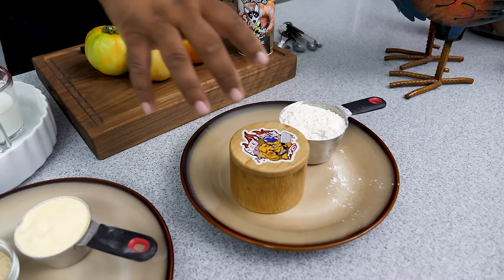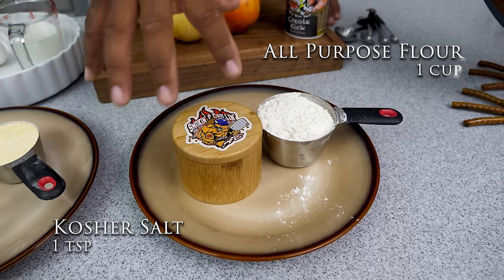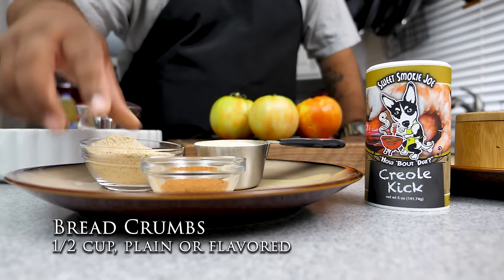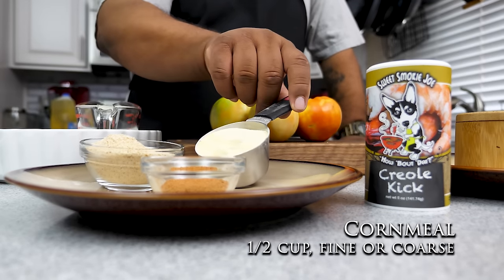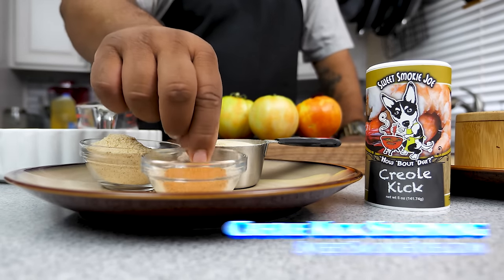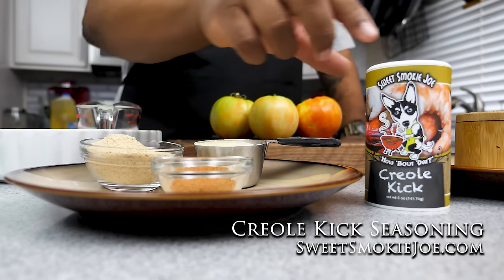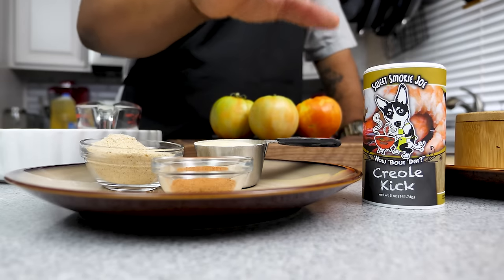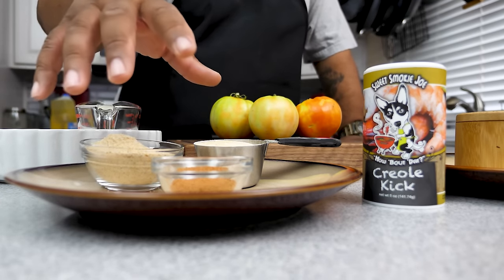Let me go over the ingredients. We have a little salt going into our flour — that'll be one station. We've got parmesan breadcrumbs — you can use Italian or plain, whatever you like. Here I've got a half cup of cornmeal, fine grind. And this right here is the Creole Kick. For those of you new to it, I highly recommend getting this — it takes all your dishes over the top. That's another station.